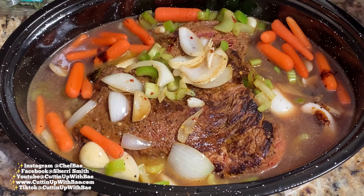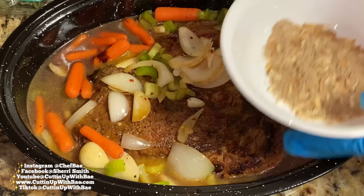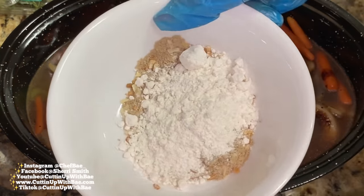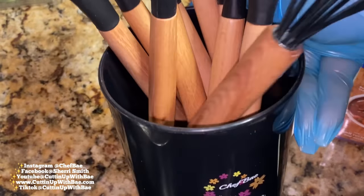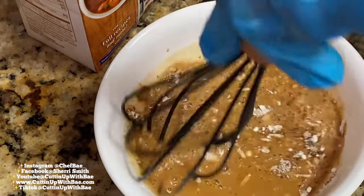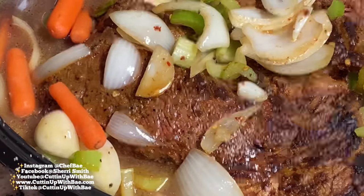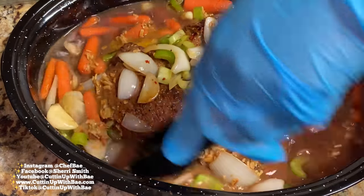I've added a little bit of browning. I'm going to take this Lipton soup mix, put it in a bowl, and add a small pack of beef bouillon and some flour. Once I add all these dry ingredients to the bowl, I'm going to take my Chef Bae whisk, pour a little beef broth in, and whisk it until it looks smooth. Trust me, this is the secret — you definitely want to do this because it will change your entire roast experience. I just want to make sure everything is fully incorporated.